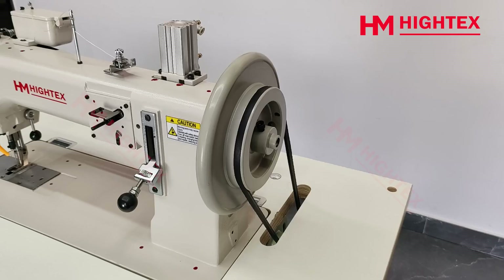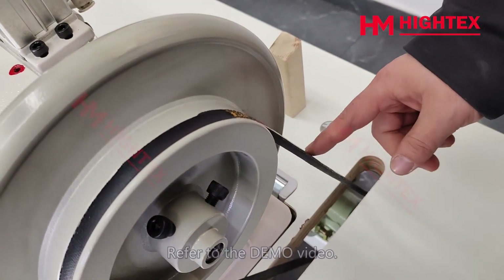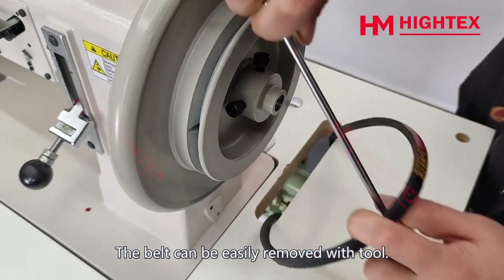Step 2: Remove the belt. Prepare a screwdriver — the belt can be easily removed with the tool.